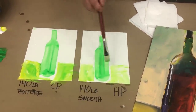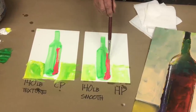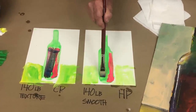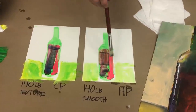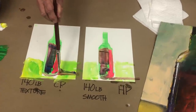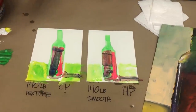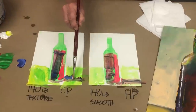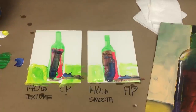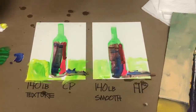I treat the smooth — the hot press — like a watercolor. I paint them both at the same time. This is just a quick demo so you can see how the paint flows. They both take a beating because it's really good paper. This is the Kilimanjaro — I also like Fabriano. See, one flows a little differently when it's smooth, whereas the textured paper — I can treat it almost like an oil painting.